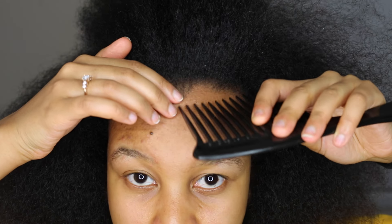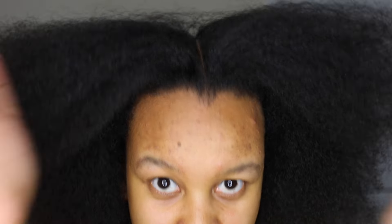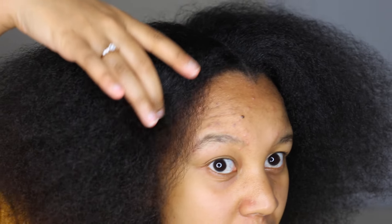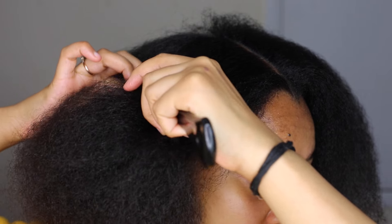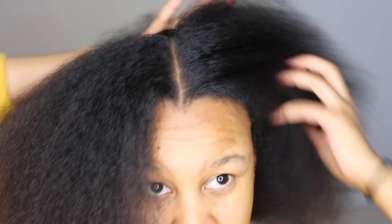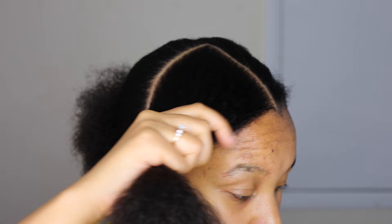If you don't know how to part or if you struggle with it, I have a parting tutorial you can follow. The way I'm going to do it is part it and then part it down, so we're going to do a French braid going downward. I'm basically parting off a quarter of my hair and then tying the rest up. As you can see, I've parted off this section of hair.